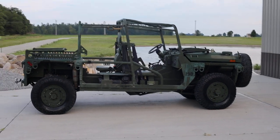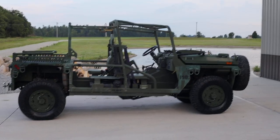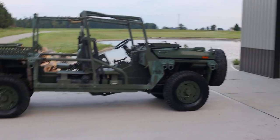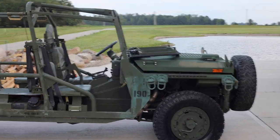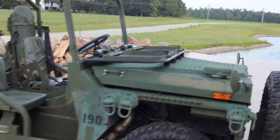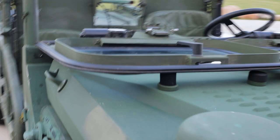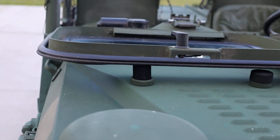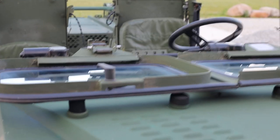Hey guys, just checking in with updates. I washed the growler and it looks a lot better now, especially on the inside. I also figured out how to keep the windshield down — it's actually super easy. Right here there's a little rubber stopper, and on the windshield itself there's another rubber piece that goes inside that rubber stopper and just holds it down. Simple as that.